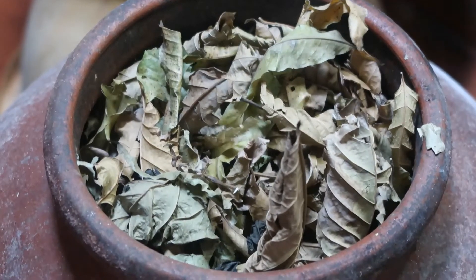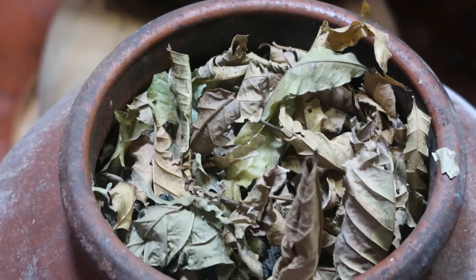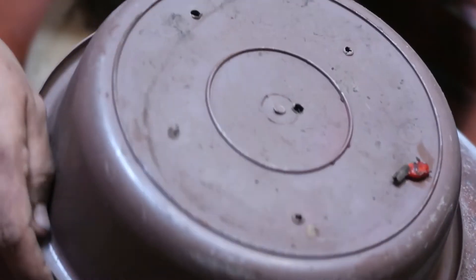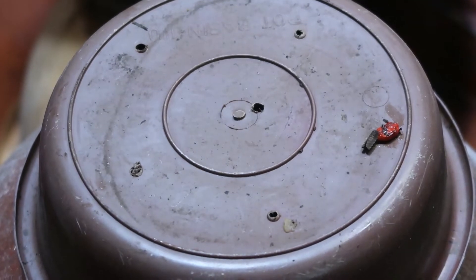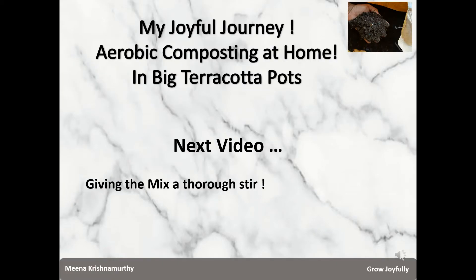You can see I've kept a container at the bottom in order to drain the excess water. Now all I do is cover it and keep it in a corner in shade. I'm doing this on February 8, 2020, and I will open it and check after three or four days only. Please watch my next video where I'll be giving the mix a thorough stir after a few days. Thanks for watching — have a great day!